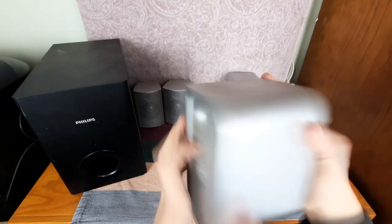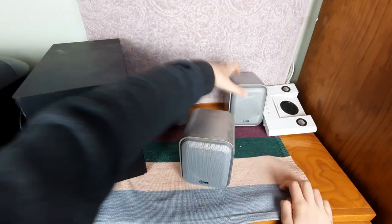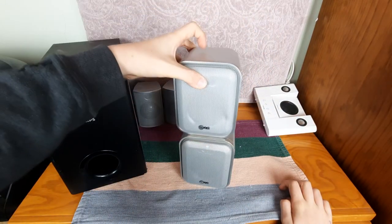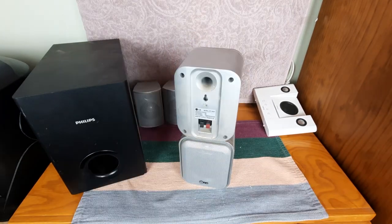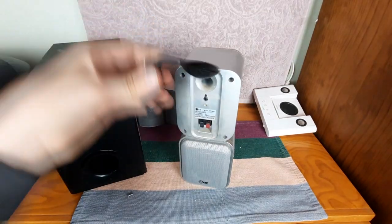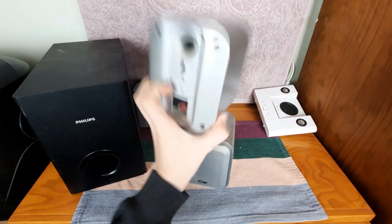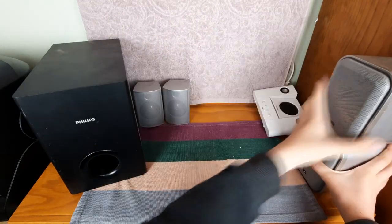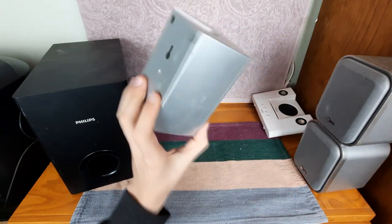They're 8 ohms and have a port, and it maybe looks like they have a tweeter — hopefully it's not fake. I did get two of them. I think they came from a surround sound setup. Here are the spoon brackets — I think it's so you can have it at different angles, but it just looks really weird. They have terminals so you can connect your own wire. This one does have a small dent.